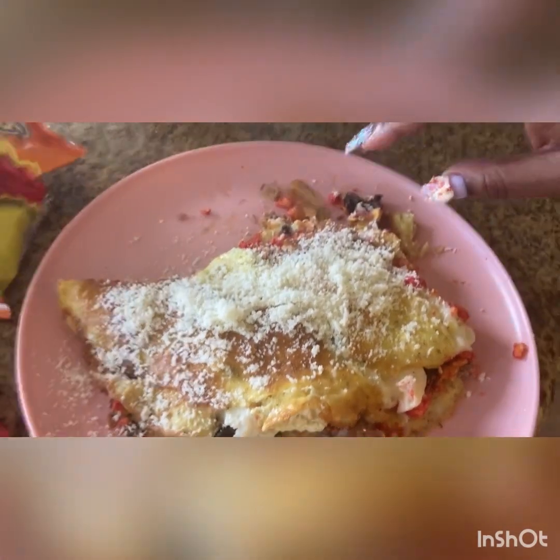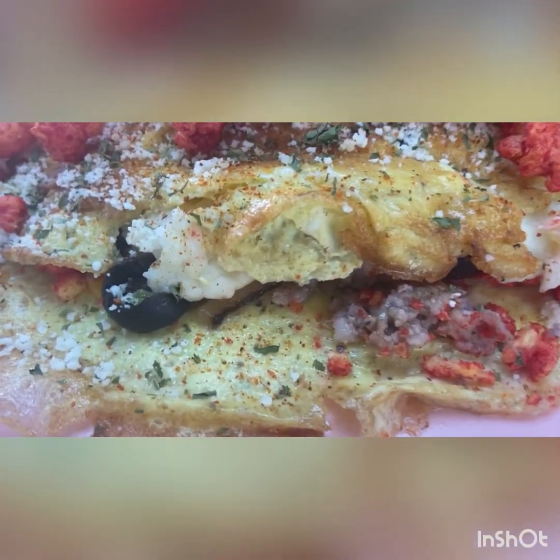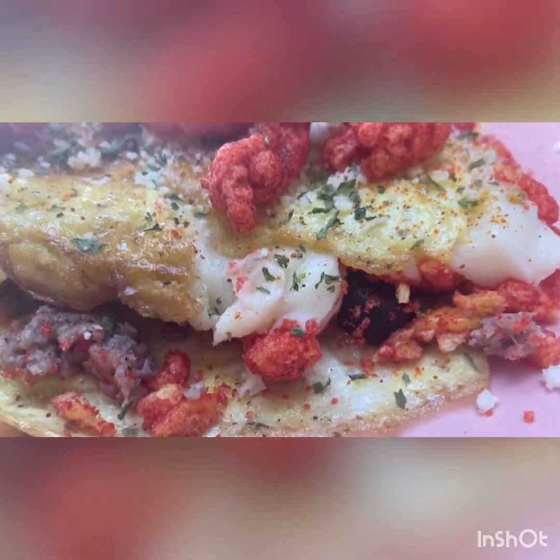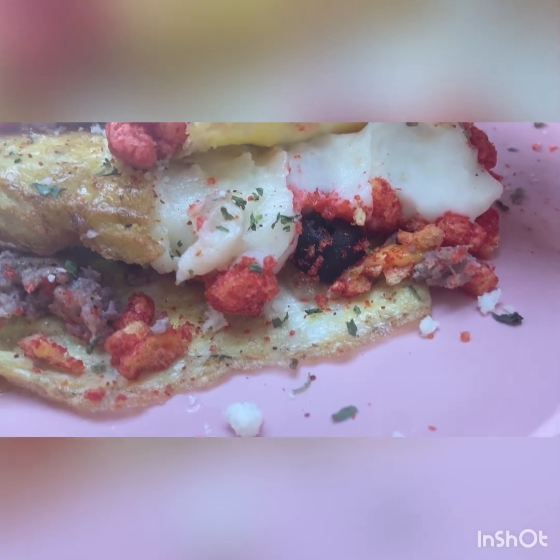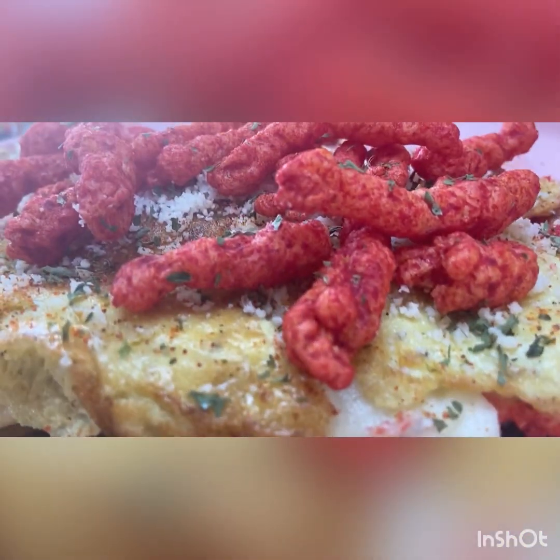Let me see, cause I'm already trying to pick it up. Look at that — we got mashed potatoes, flaming hot Cheetos, black olives, cheese, grilled onions, sautéed onions.